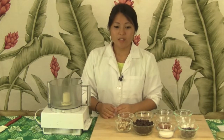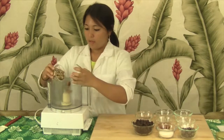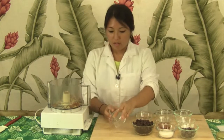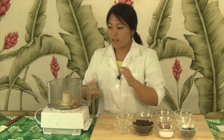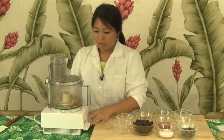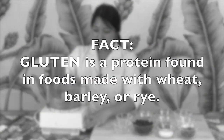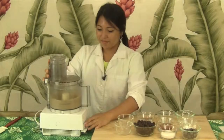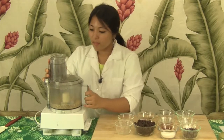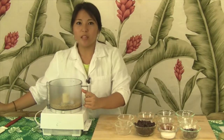Into our food processor will go first our nuts. We're going to blend the nuts to ensure that we have a kind of mealy consistency. We don't want to blend for too long, otherwise we'll end up with nut butter.